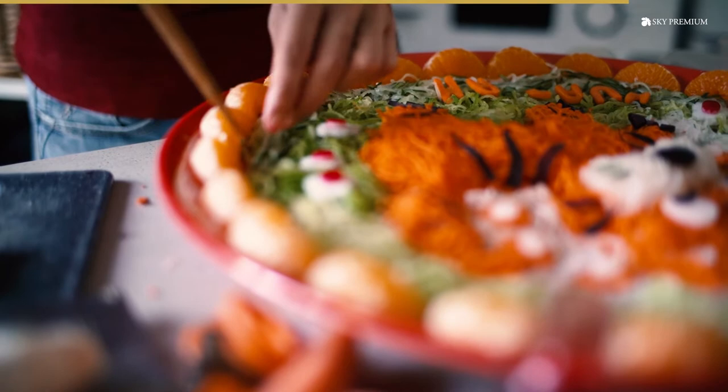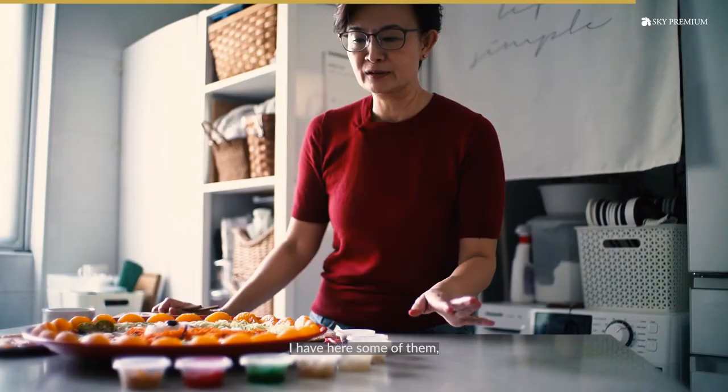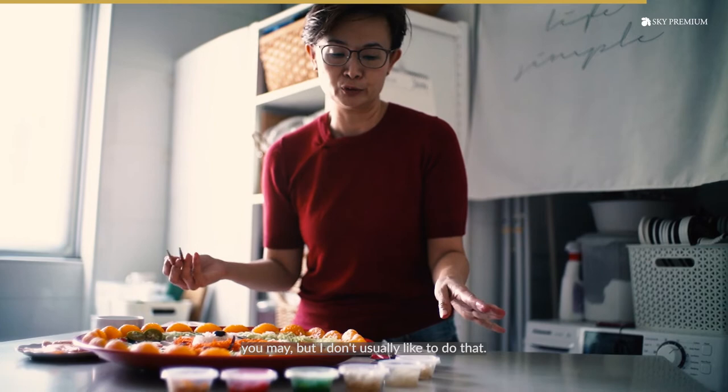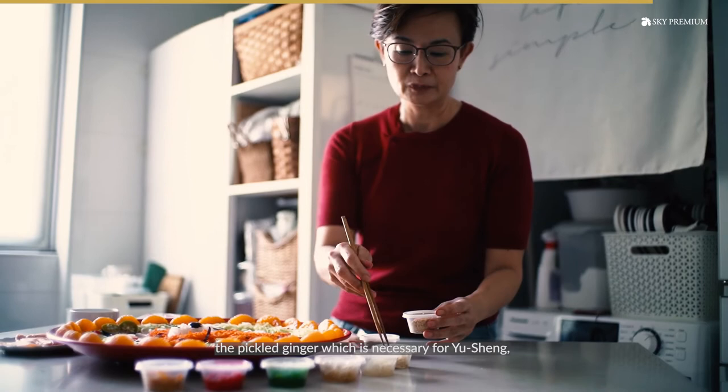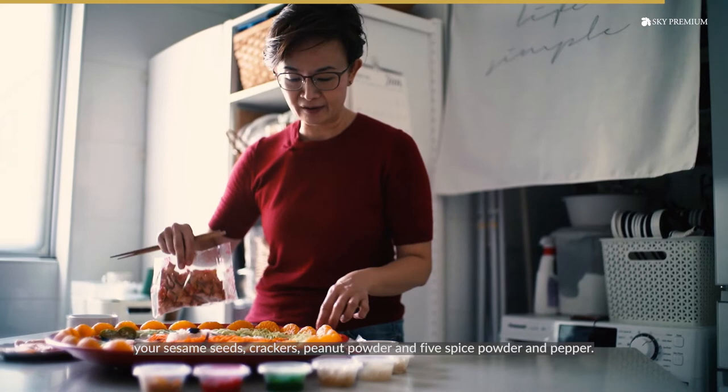You can buy ready ingredients from the supermarket — I have some of them here. They have all these pickled vegetables and so on. If you want to add more color to your yu-sang art, you may, but I don't usually like to do that. The set will come with things like pickled ginger, which is necessary for yu-sang, your sesame seeds, your cracker, your peanut powder, and your five spice powder and pepper.